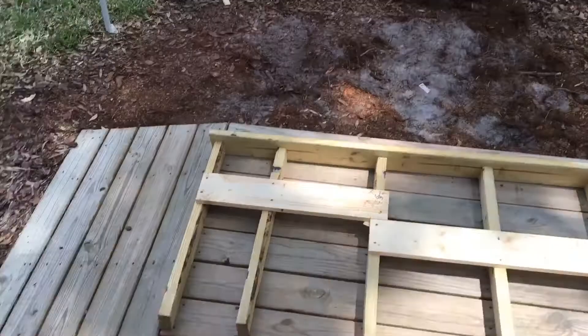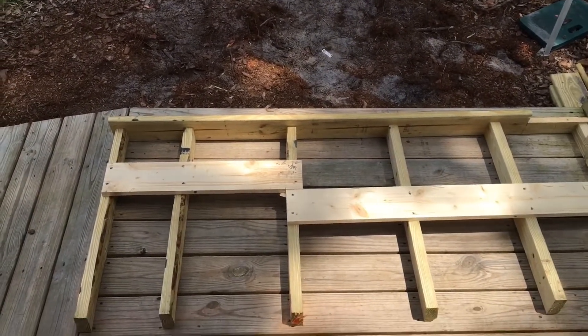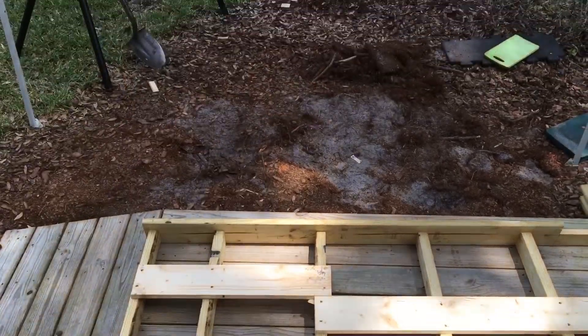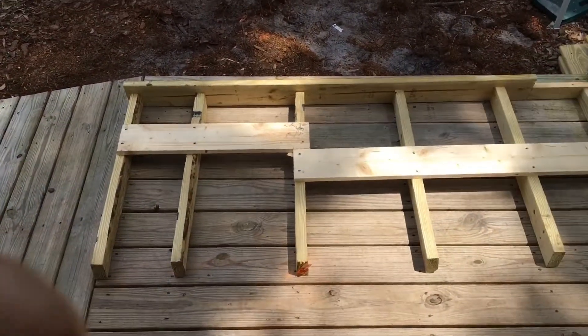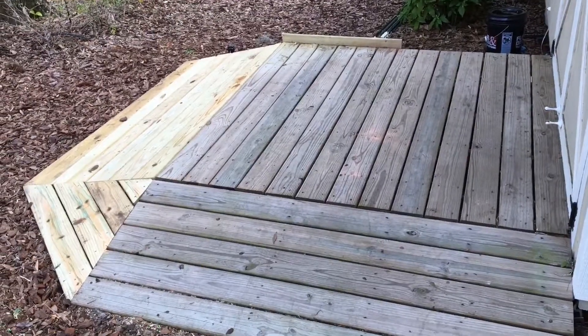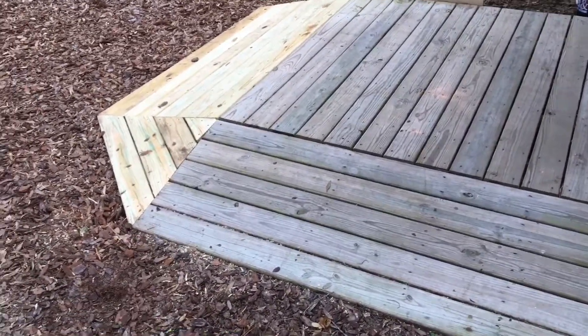I'll finally have a larger ramp to come out with the lawn mower and all the lawn tools, and come right out instead of turning at an angle as I exit. And here it is all done — the additional ramp and the little pyramid to connect them.